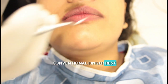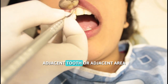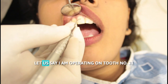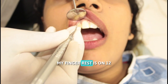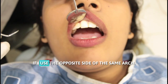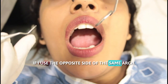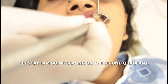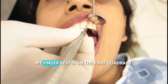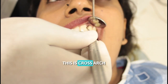Conventional finger rest is when we use an adjacent tooth or adjacent area to establish the finger rest. For example, if I am operating on tooth 11, my finger rest is on tooth 12 — this is conventional finger rest. If I use the opposite side of the same arch — say I am doing scaling on the second quadrant but my finger rest is on the first quadrant — this is cross arch.